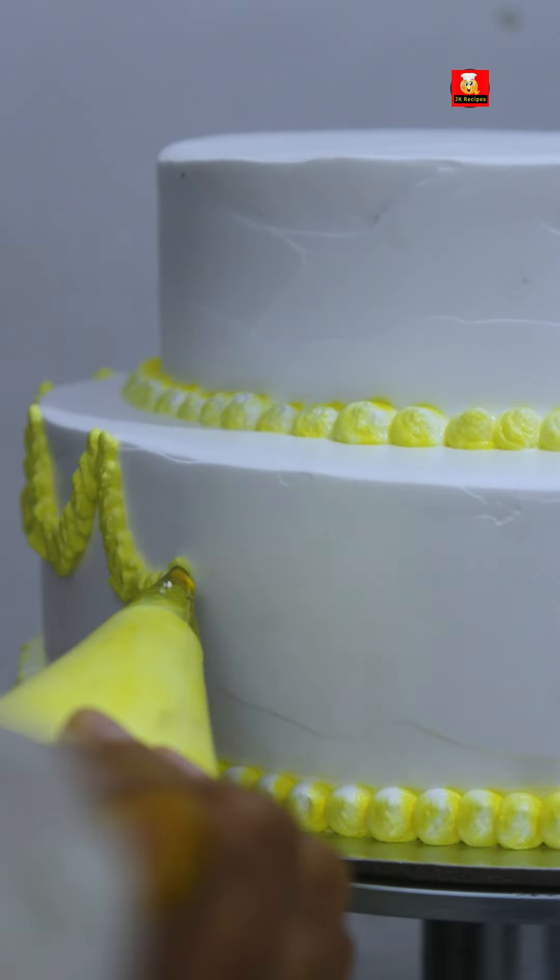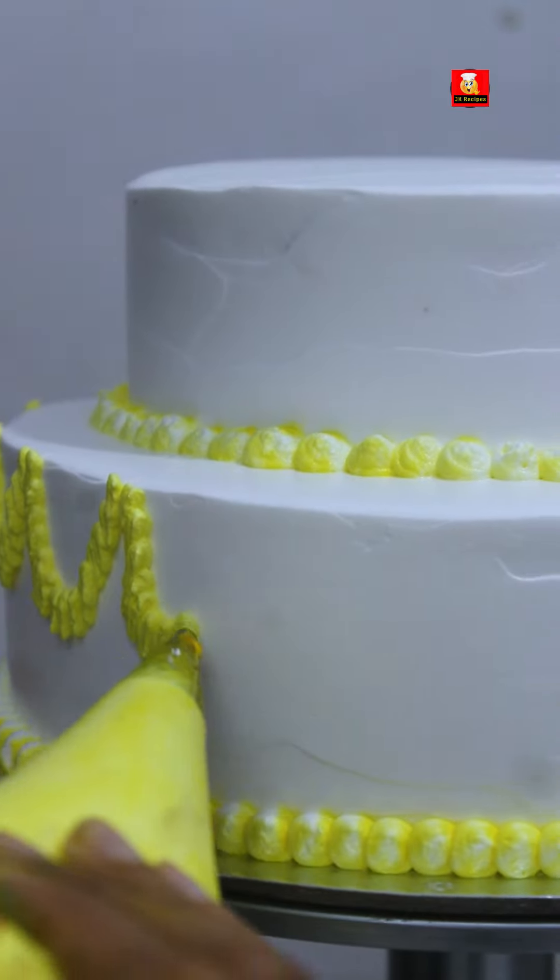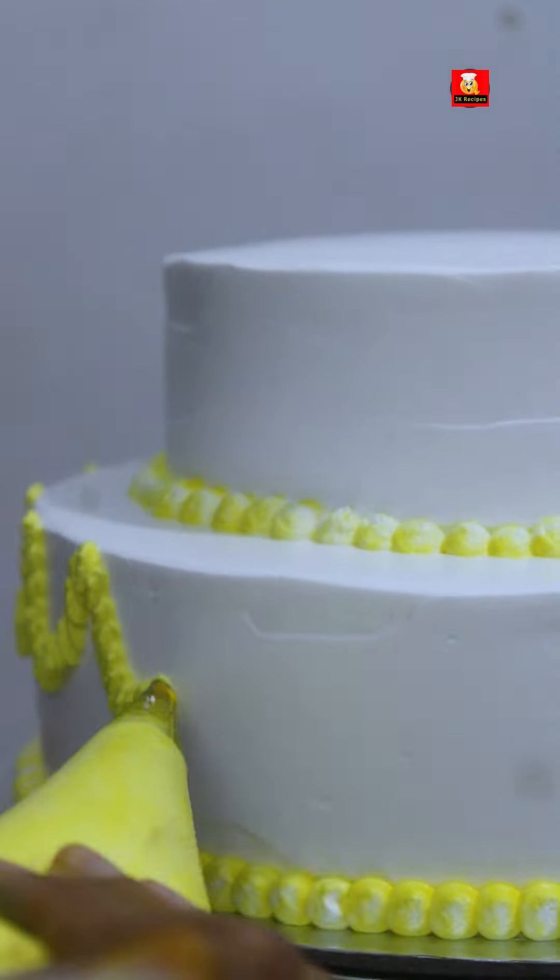The two-tiered cake is done with icing work. It is a yellow and white combination.